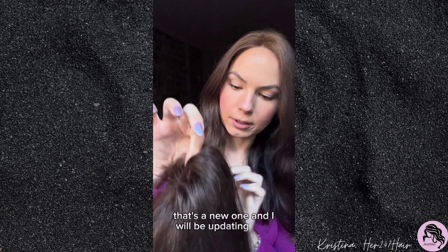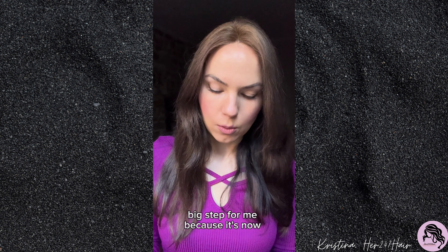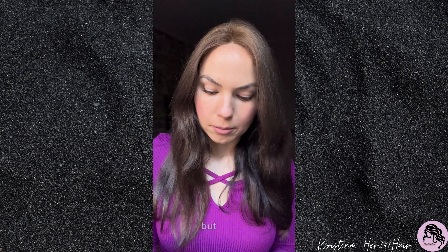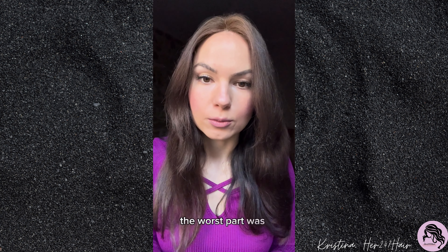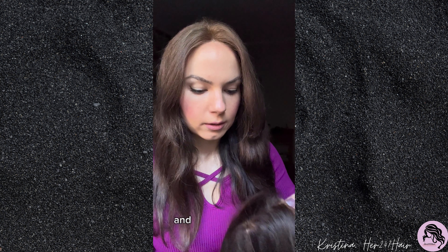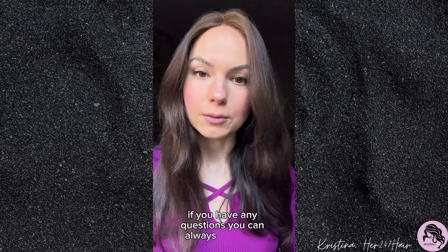So that's the new one, and I will be updating once it's on — it will be a big step for me because it's much bigger coverage and I'll need to shave more of my own hair, so you can't really go back. But that's kind of how life is — you just keep going forward. It doesn't affect me as much this time because the hardest part was done 10 years ago when I started. Now it's just about adapting. I'll keep you posted, and if you have any questions you can always reach out.